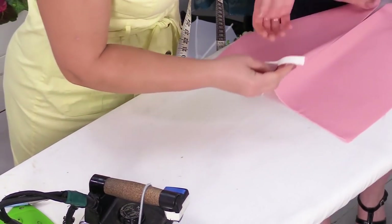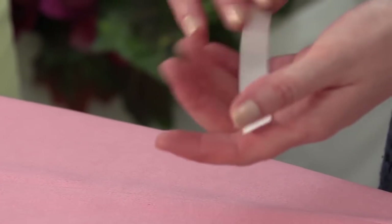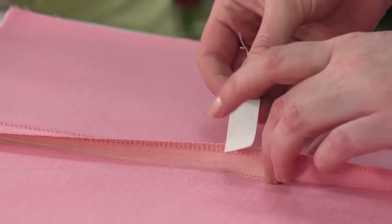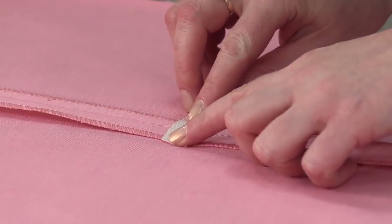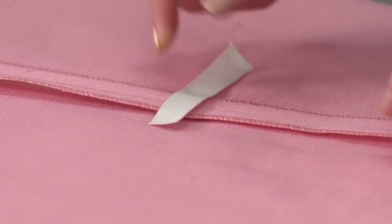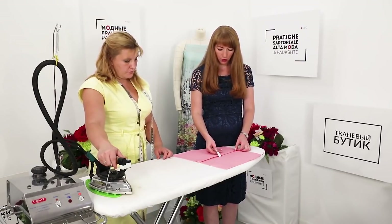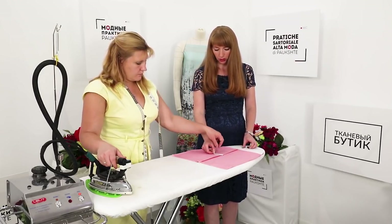Natalie has pressed the seam open. Now we're going to use a grosgrain ribbon for doubling the seam — you can use some other material. We'll show you how to do it very thoroughly. It is going to be attached this way. You should use a detail of the same color as the main fabric. We're working with a white one so you can see everything clearly. Be very attentive.